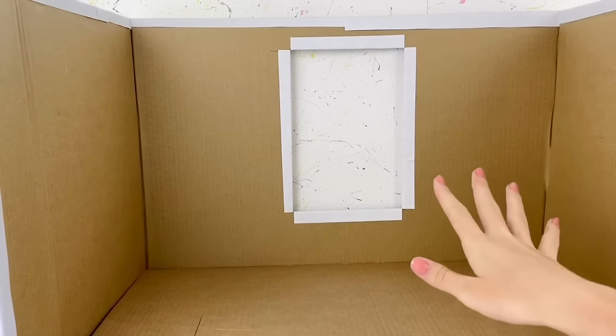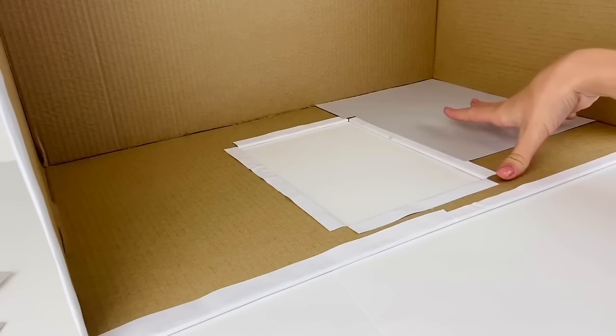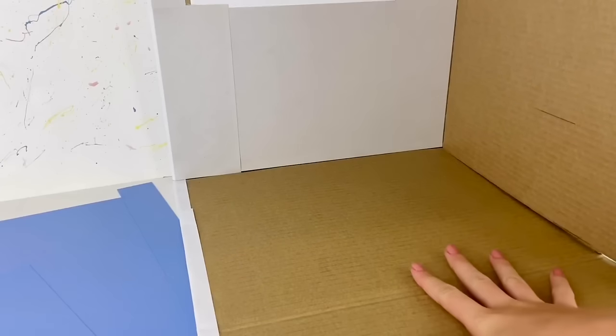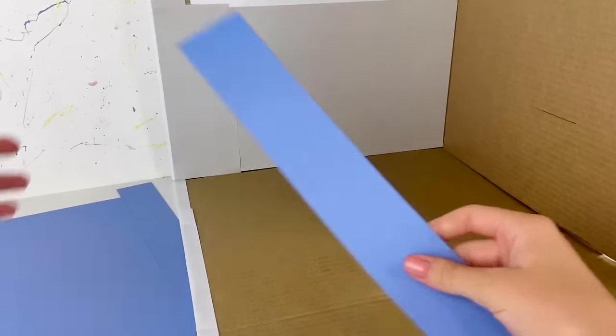Now I want to start covering the walls. I'm using a gray color and just going to glue that on to the back wall. Then I'm going to cover the other two side walls with a nice blue color.